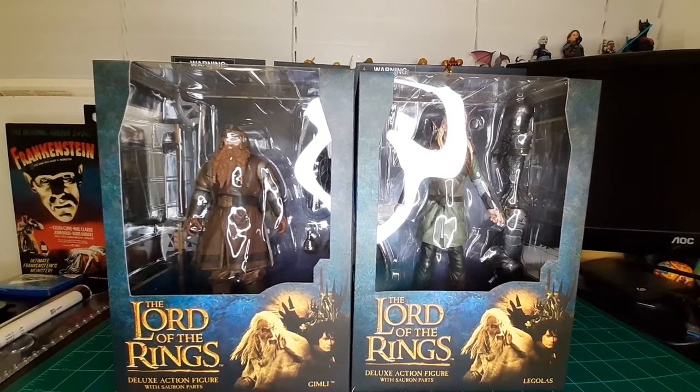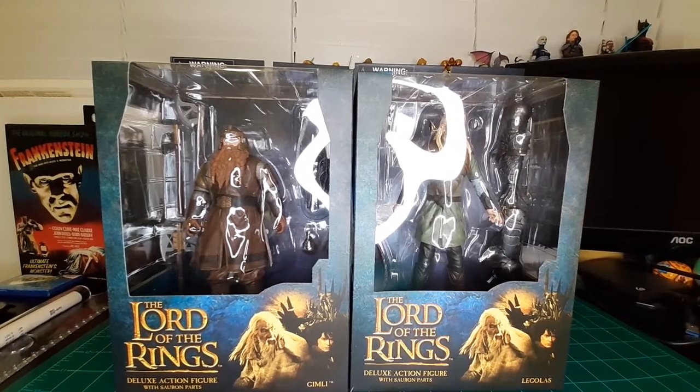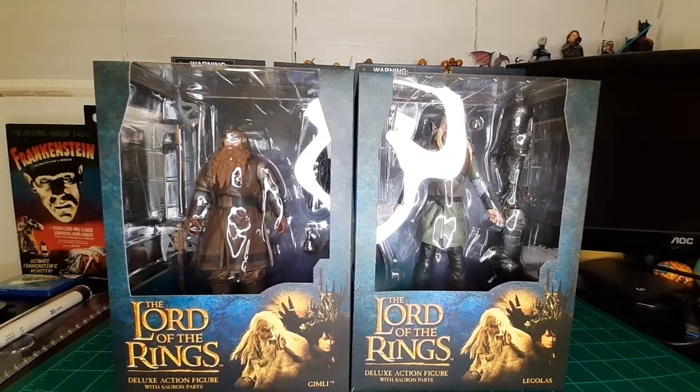Alright, so I'll start off with Wave 1. I will have all of these in time codes if you want to skip ahead. Feel free to do so.